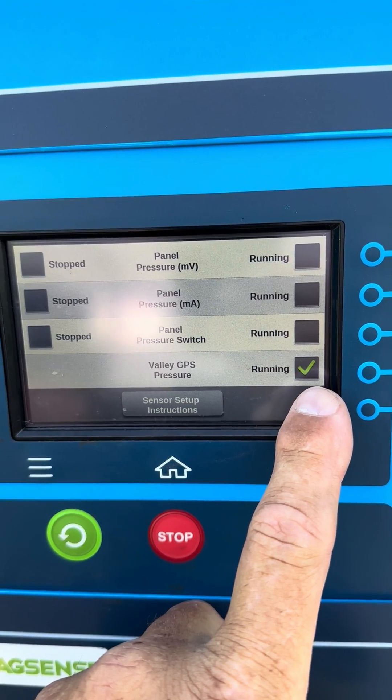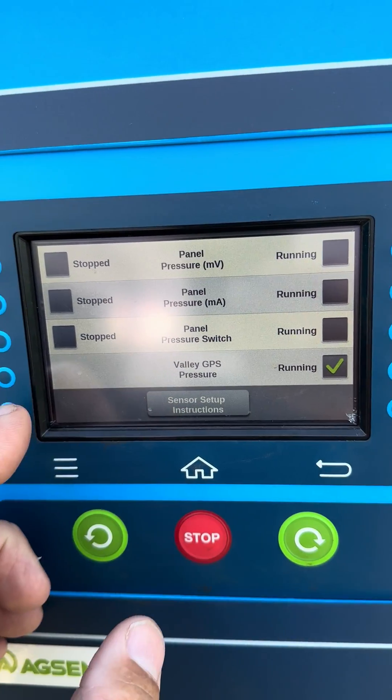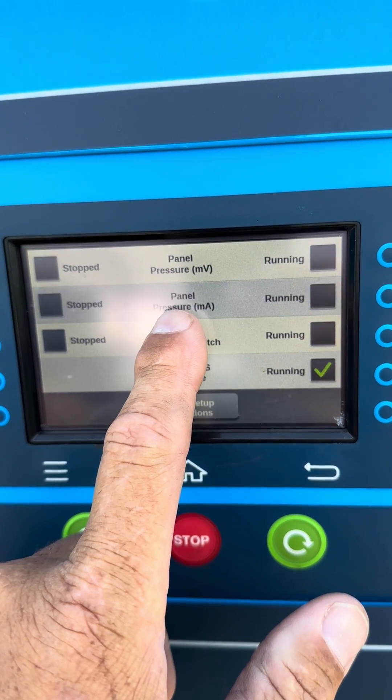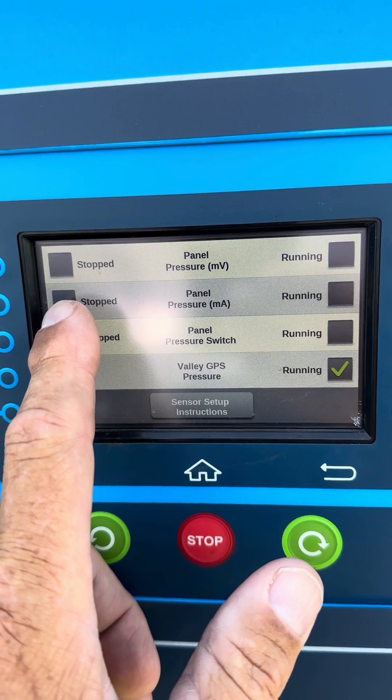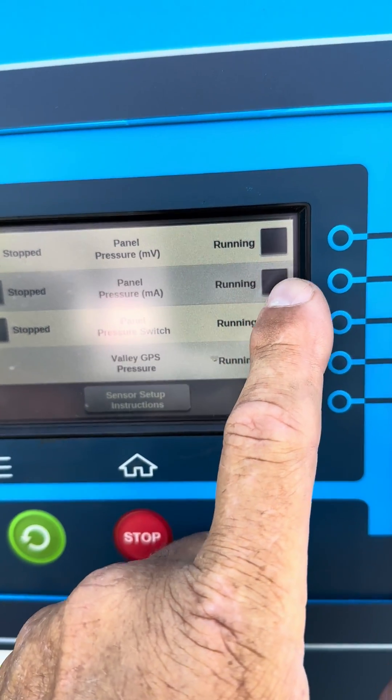On an Icon 5 that's on a new pivot, a lot of times we will put a panel pressure sensor on also, so if that's the case you would want this and this checked.